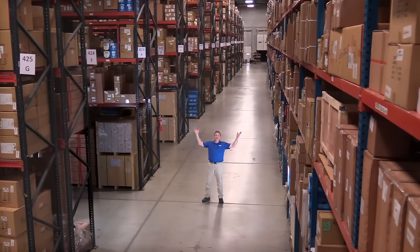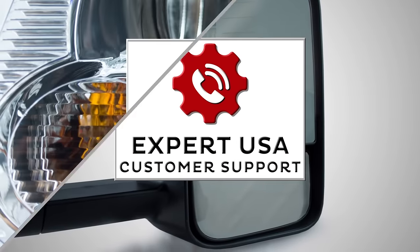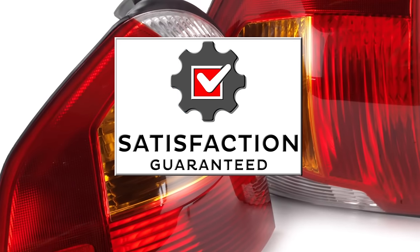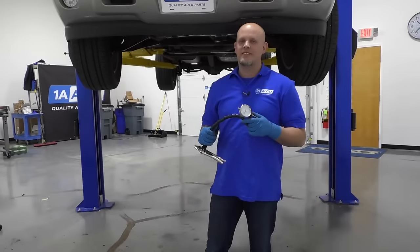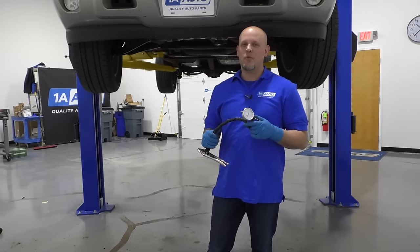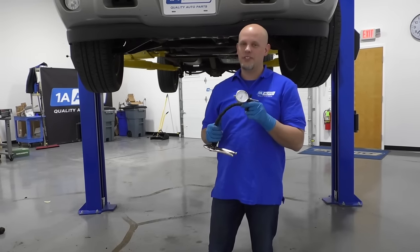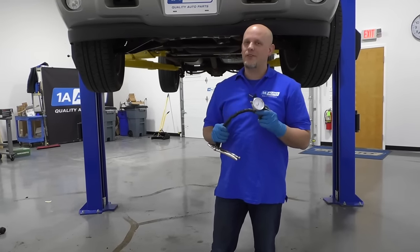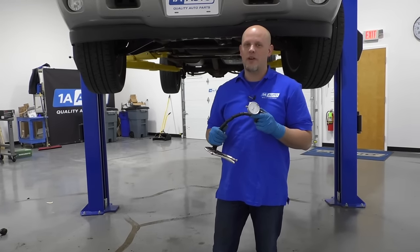Hi, I'm Mike from 1A Auto. We've been selling auto parts for over 30 years. What's up, guys? I'm Andy from 1A Auto. In this video, I'm going to show you how to properly check the front lower ball joints with a dial indicator. If you need any parts for your vehicle, click the link in the description and head over to 1aauto.com.